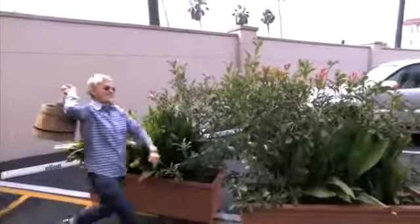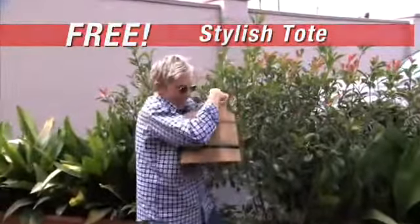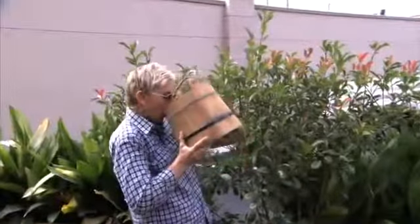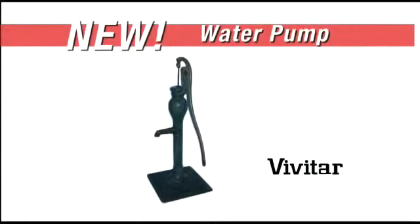And if you order now, we'll also send you this stylish water tote, perfect for work or when you're on the go. Now you can get the Vivitar water pump for the low,